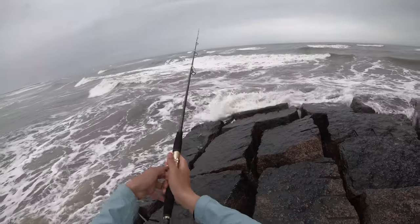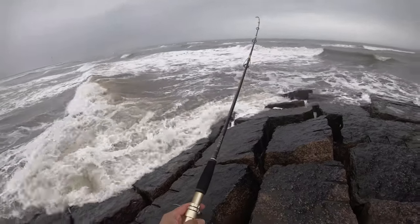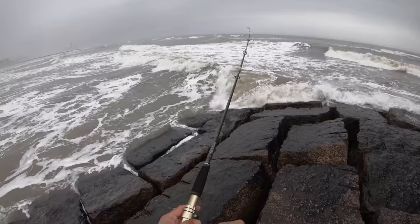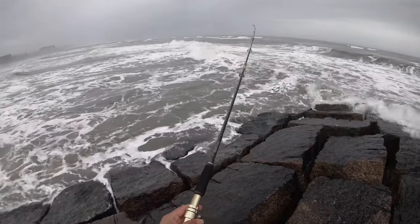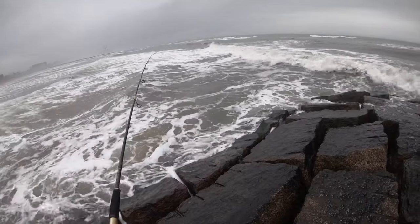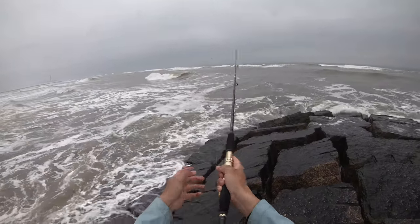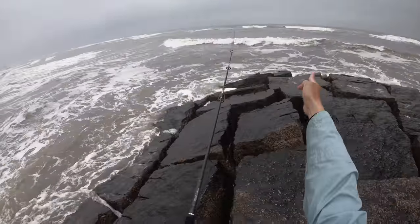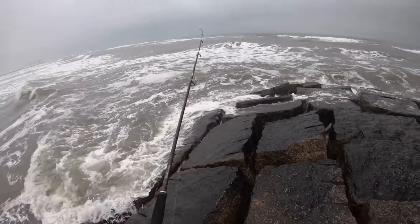Oh my gosh, that guy just launched out there. Now I can feel the spoon really digging deep. It puts out a lot of wobble - you can see the rod tip working big time. There's the last cast right over here. I've been throwing pretty much this whole direction, fan casting it, and that's going to be the last one. No bites, no nothing.